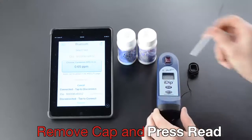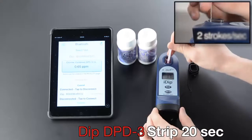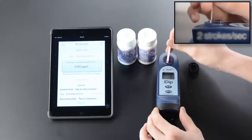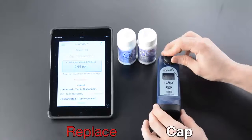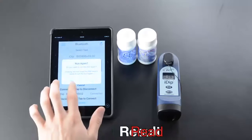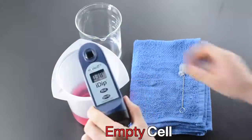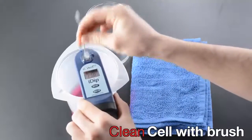Remove cap and press Read, then dip strip for 20 seconds at two strokes per second. Remove strip at one second, replace cap, and read result. The device auto-calculates total chlorine. Empty cell and clean cell with brush.